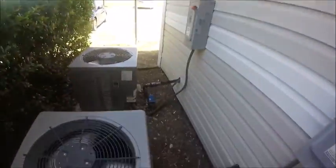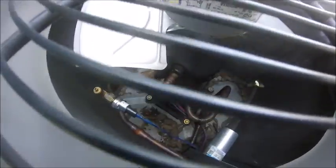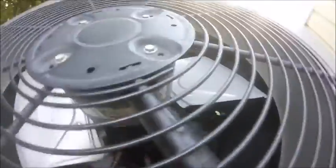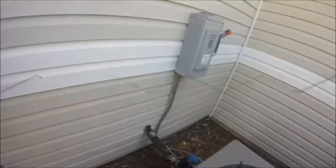There are the disconnect boxes. There's the compressor — I don't know what kind it is actually, it kind of looks like Copeland but I don't think that's what it is.